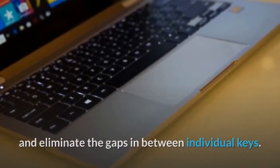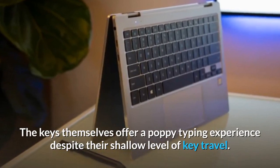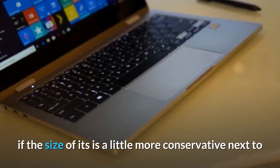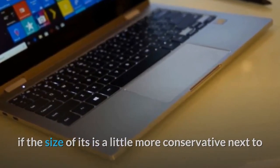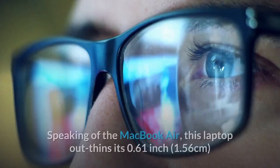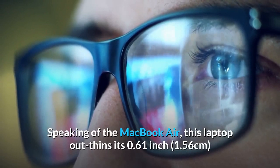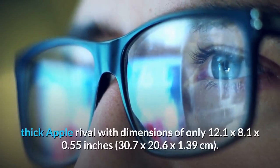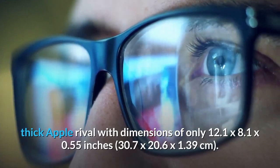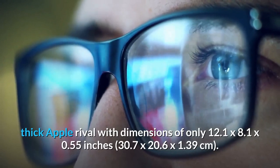The keys themselves offer a poppy typing experience despite their shallow level of key travel. The touchpad still feels responsive, even if its size is a little more conservative next to the virtual coasters you'll find on the latest MacBook Air. Speaking of the MacBook Air, this laptop out-thins its 0.61-inch (1.56 cm) thick Apple rival with dimensions of only 12.1 by 8.1 by 0.55 inches (30.7 by 20.6 by 1.39 cm).